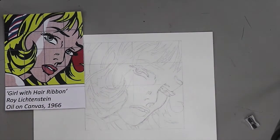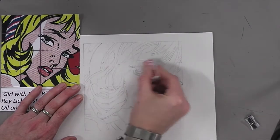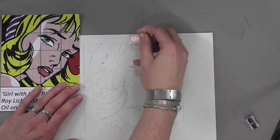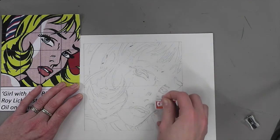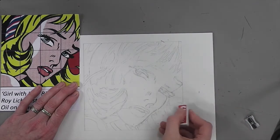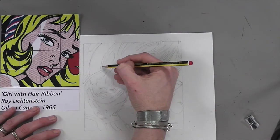The next step is to rub out your grid lines. Make sure that you get rid of those carefully, because we don't want them showing through your painting. Watercolors are very transparent so anything that is underneath will show through the paint. Carefully rub out those lines, and draw back in any lines that you accidentally rub out.